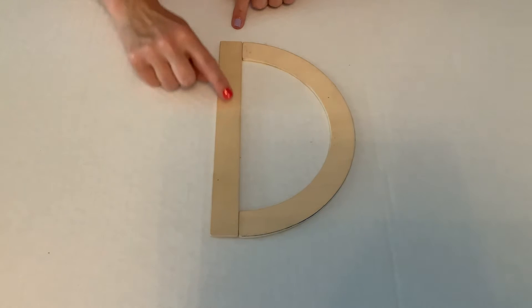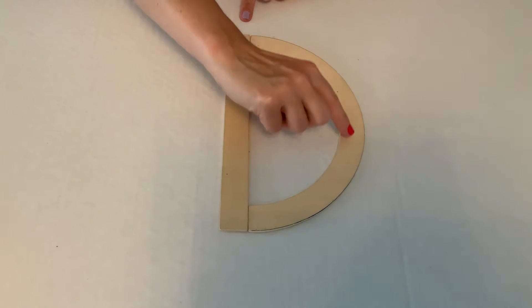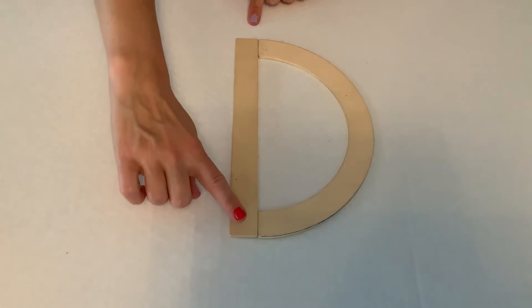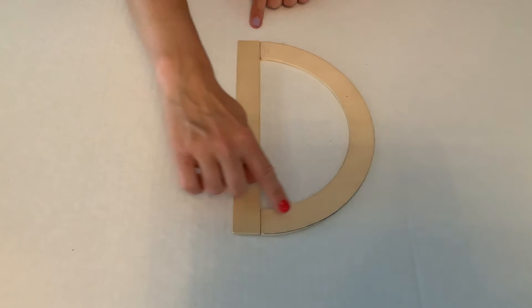You start at the top, you come down, you pop back up and you go all the way around the big curve. When you trace it, you start at the top and come down, you pop back up and come all the way around the big curve.